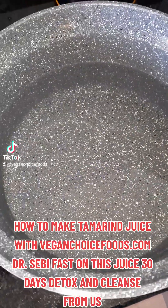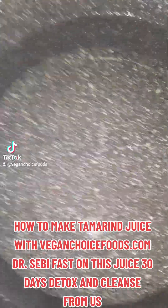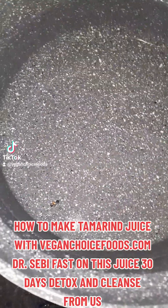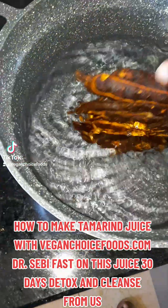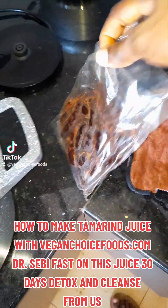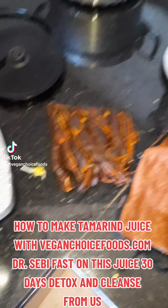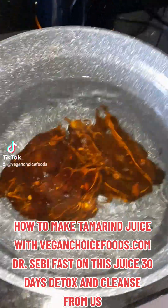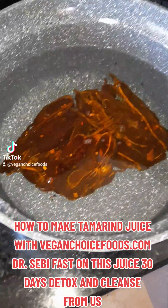So I have some spring water. I'm going to put my tamarind in. I'm just going to walk you through the process, family. I have put the tamarind in the water to soak like this. I feel like I want to add some more water, family. So I put my tamarind in like this — allow it to soak. Then I'll come back, family, and show you how to actually make this tamarind juice.